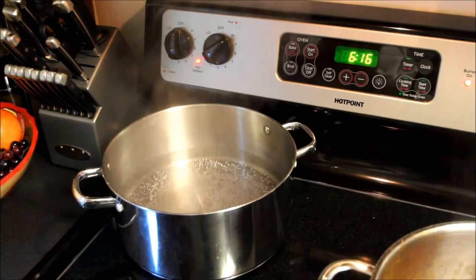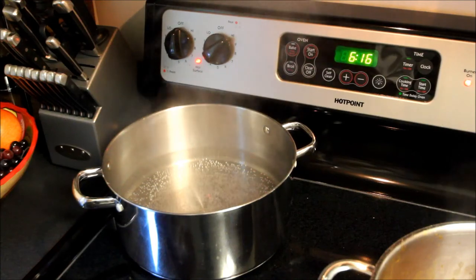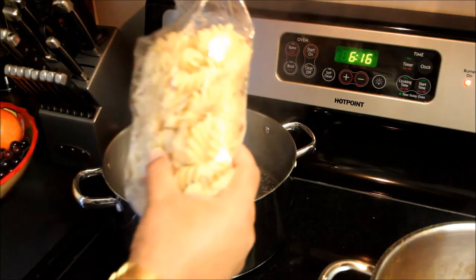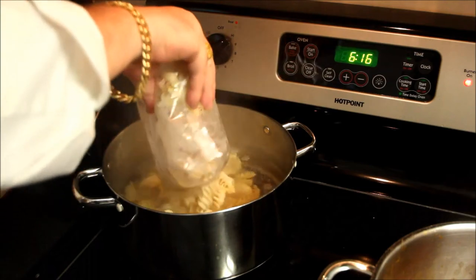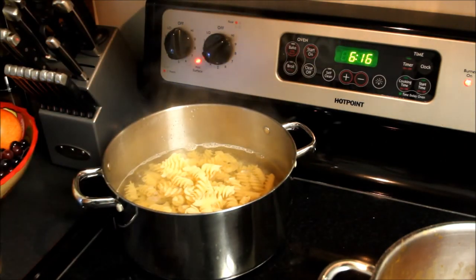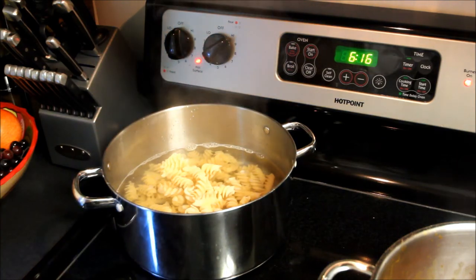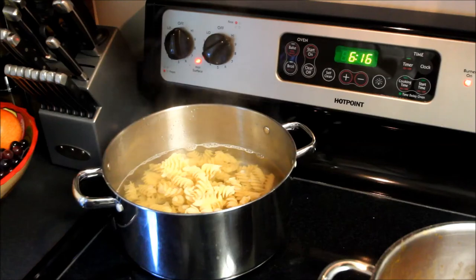We're going to be serving this Hungarian goulash. Contrary to a lot of people's advice, we've got some fusilli — some artisan fusilli — we're going to put into some boiling water. It's been salted. And we're going to cook this to the manufacturer's recommendation of 11 minutes, cook it al dente, and we'll be back.